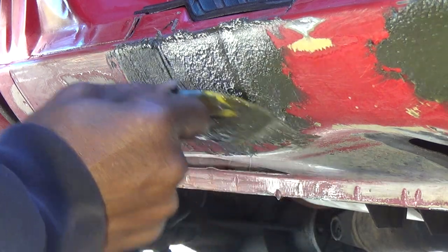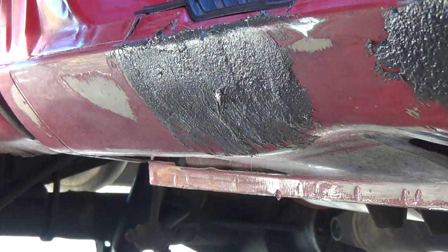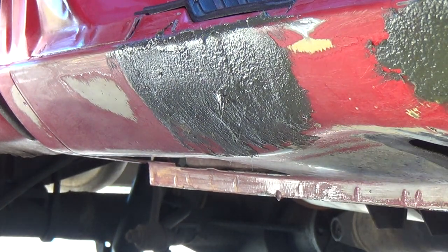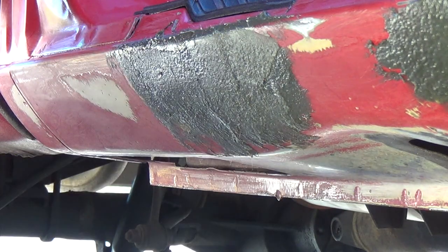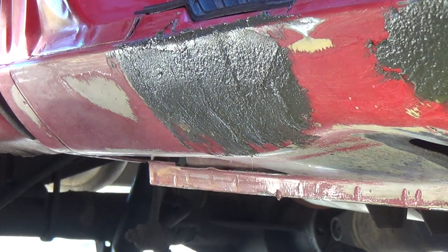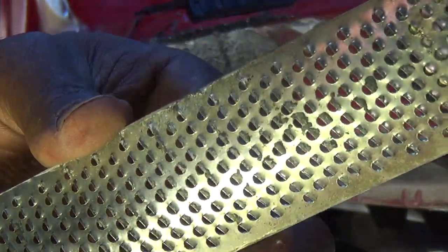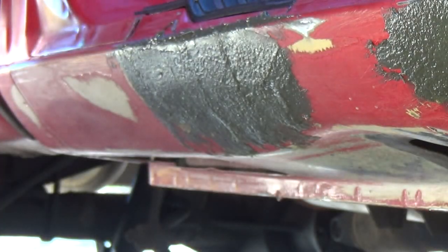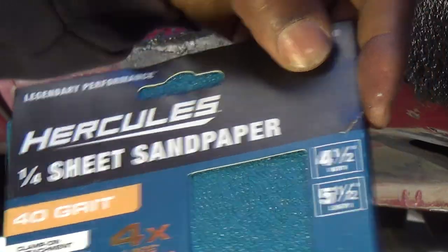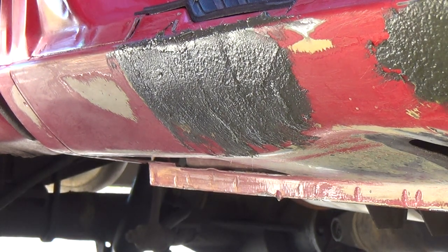That's about it with this material — I'm out, time to reload. Alright, that's it right there. That's a quick part one. I'll see you in part two, and I'll show you what I do with this Surform tool. Just to let you know, this is the Hercules 40-grit sandpaper that I'll be using on a sanding block in part two — a little preview right there.